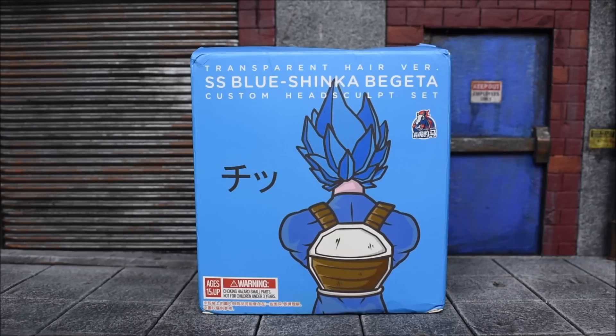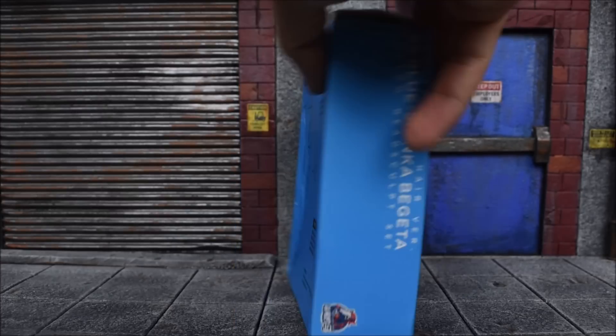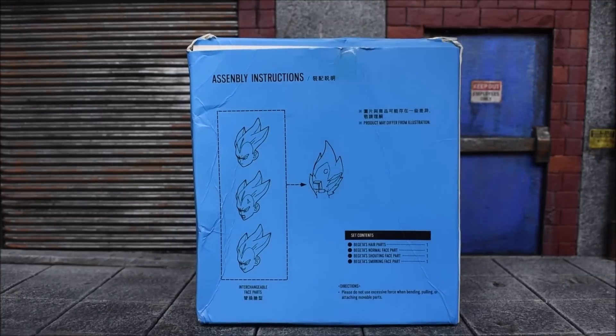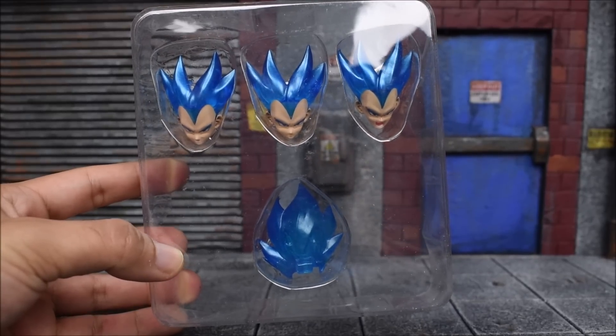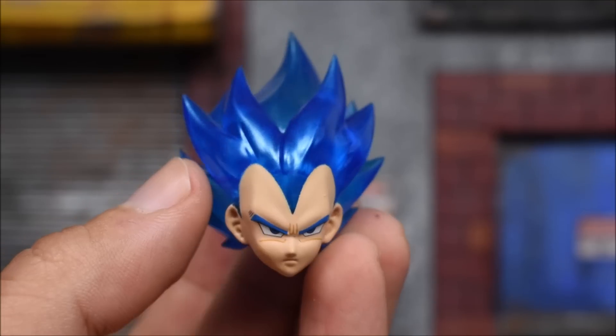Maybe they just wanted to do two different versions — who knows. On the package itself we have 'Transparent SS Blue Shinka Vegeta,' whatever that means. On the side we get more of the title, and on the back our standard assembly instructions, and our traditional crushed box. On the inside we get our clamshell containing all of the faces and the hair sculpt itself.